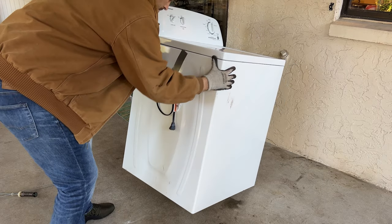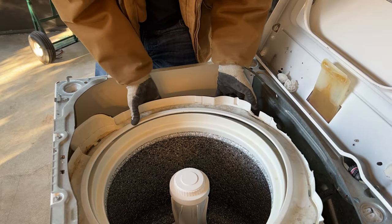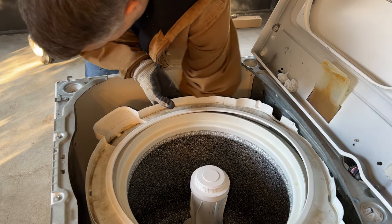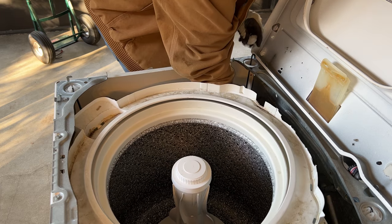Then I sat the machine back down, opened the top up one last time, and pushed the tub to the other side so those rods would help support the weight. I fished the first rod through the hole and secured it in place with the plastics, then did the same for the final rod.